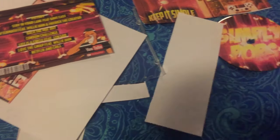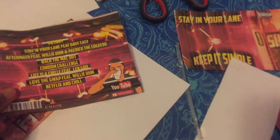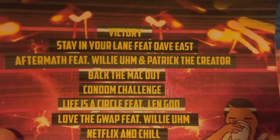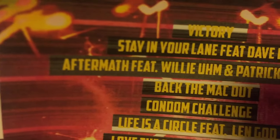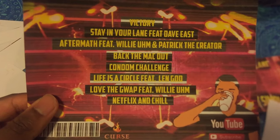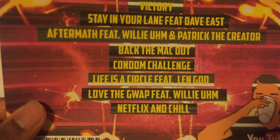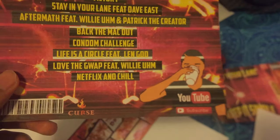On Friday I'm actually gonna present this — I'm gonna record it, I'm gonna have someone record it, I want you guys to see. I like this because the track list reminds me — I use a lot of references. I made a music video on 'Aftermath,' 'Staying in Lane,' 'Victory,' 'Back the Mac Out' which is one of the vlogs, 'Condom Challenge,' 'Life is a Circle,' 'Love the Guap,' and 'Netflix and Chill.'